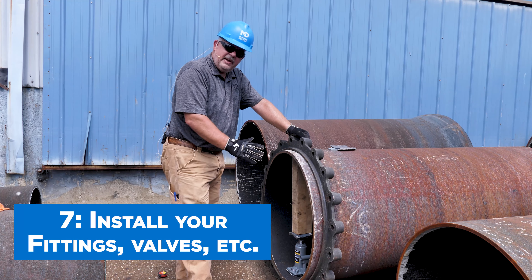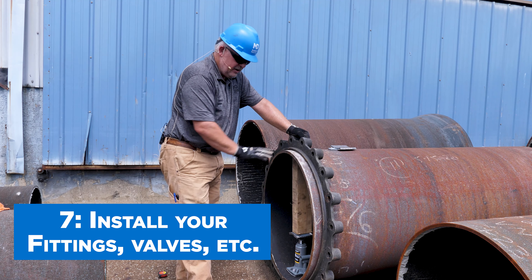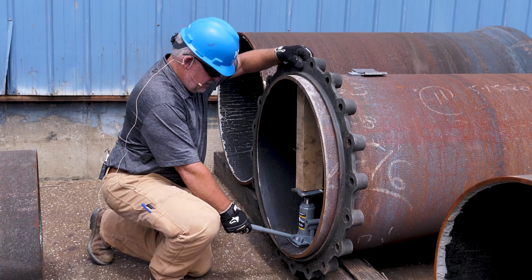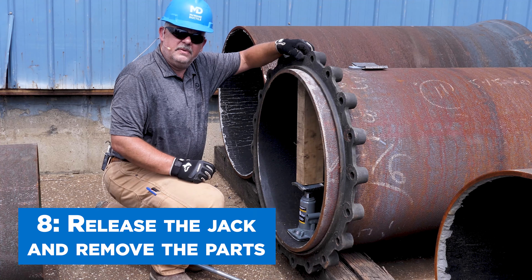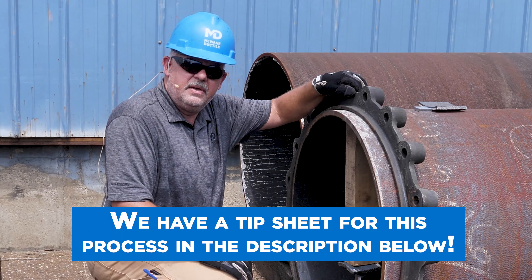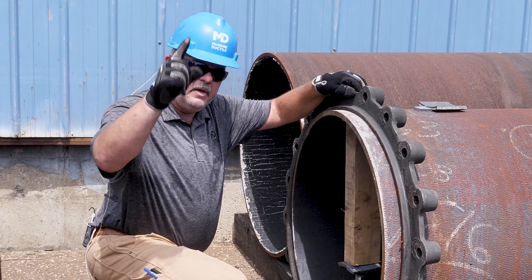So now you would install your fitting, your valve, whatever. You can leave this on here so you get things connected. After you get them connected, just release the jack and take your parts out. You're all done. And always remember: work hard, work smart, and work safe.